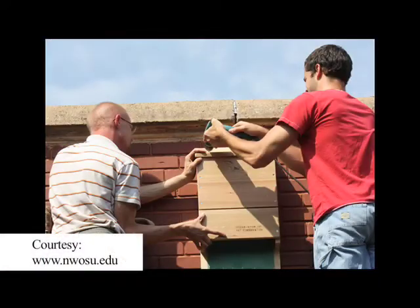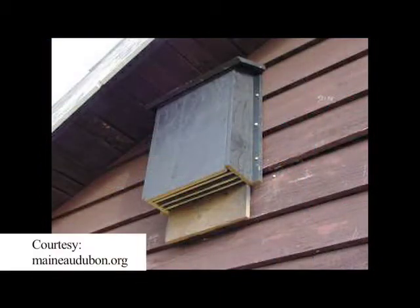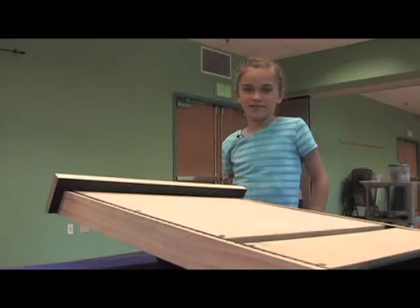Make sure to hang the box at least twelve feet off the ground to keep your bats safe from predators. And be patient — bats may not move in right away, as it can take them a couple years to find and get comfortable with it. Hopefully they'll start coming after a few years, and then we'll get to watch them.